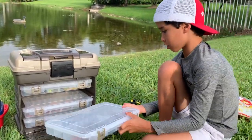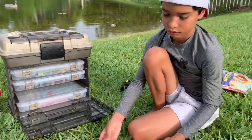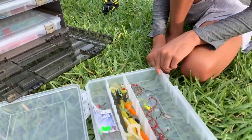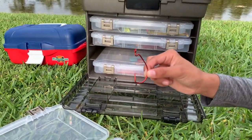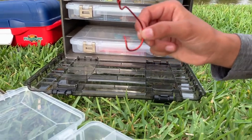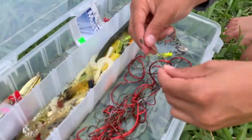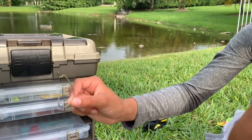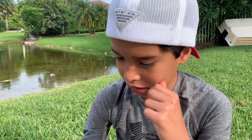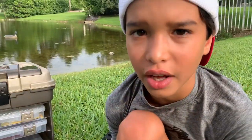Now my next tackle box is going to be terminal tackle and other tackle. So these are my hooks — I've got big red hooks and smaller ones. I'm not sure what size these are since the package didn't say, but I think they're extra wide gap hooks. I like to use the extra wide gap hooks better.